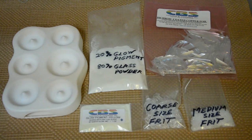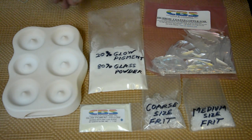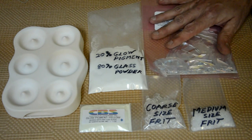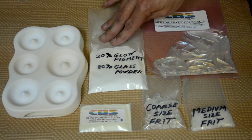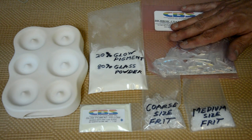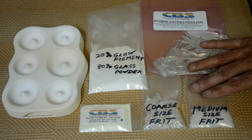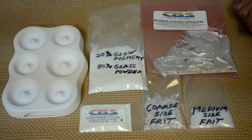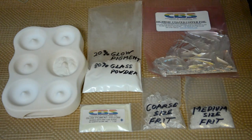The CBS glow pigment can be used for glass casting — that's our next project. I have my casting mold, which will make a donut pendant. I've mixed the glow pigment with 80% glass powder; the recommendation is 20% pigment to 80% glass powder. To make it interesting, I'm going to add some dichroic coated copper foil chips to the center, then cap it with medium-sized frit to hold things down. And then I like a nice thick clear cap, so I'm going to use coarse-sized frit.